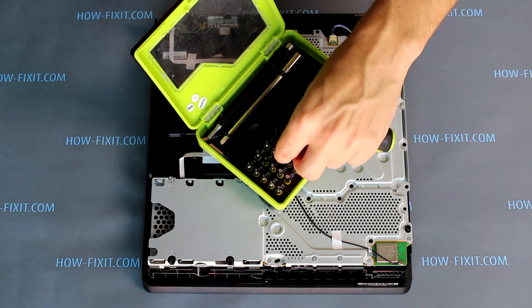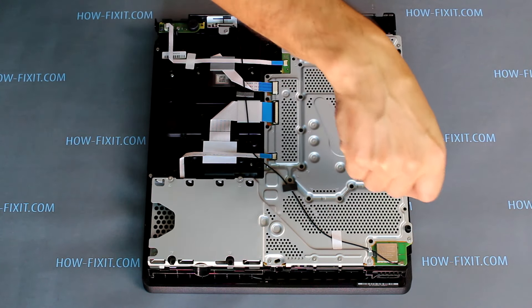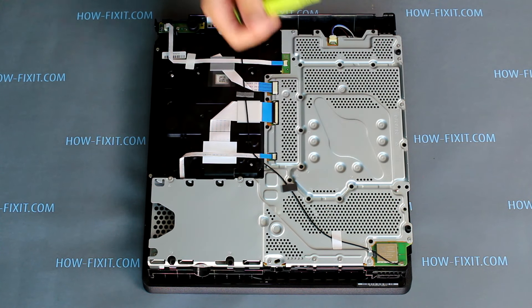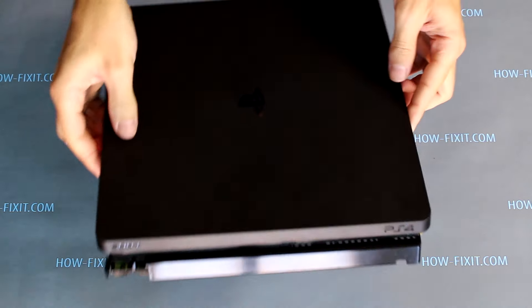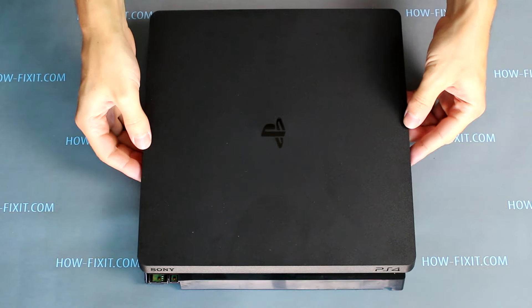Remove the one screw using a Philips PH0. Then turn over the PS4 Slim and remove the top cover. It's easy — just pry up on the two corners of the case with your fingers.